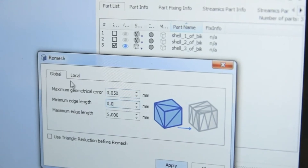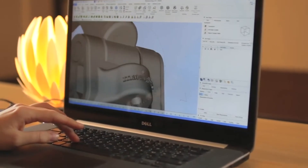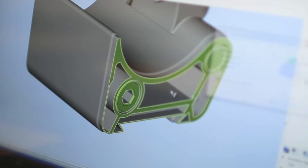We give you access to a whole set of operations. Adding textures, logos, or a serial number is intuitive and easy, as well as doing Boolean operations and cuts.